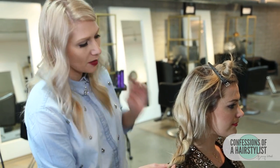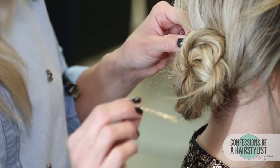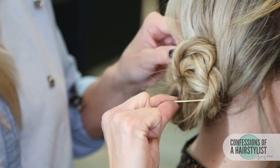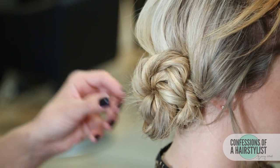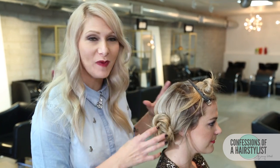Now that it's been plumped, all I'm going to do is twist it into a really nice low bun. I like to take the lip of the bobby pin, point it down, grab a piece of hair, and then push it straight into our bun.